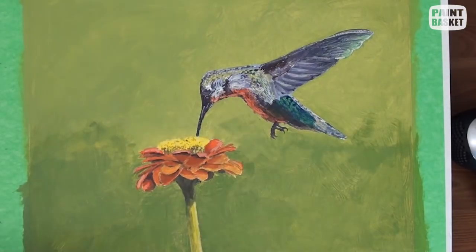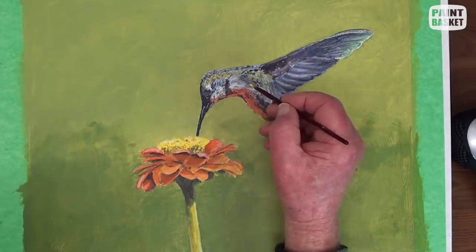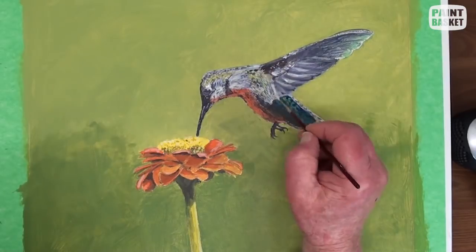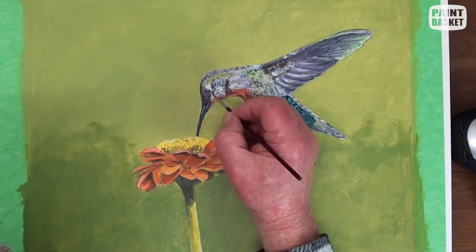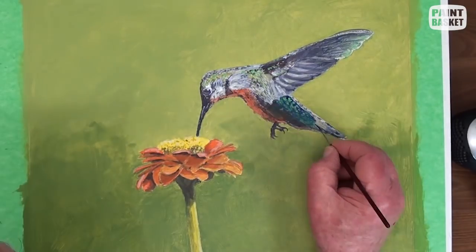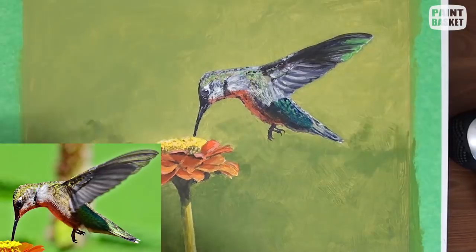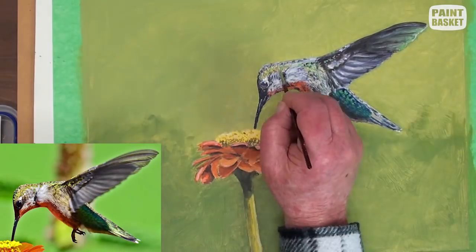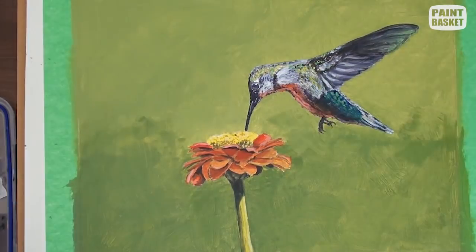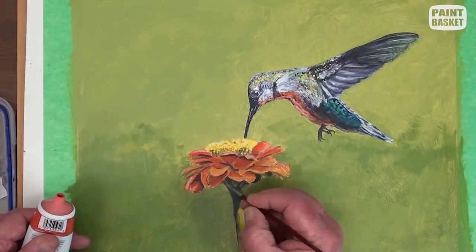Now we have an idea of what the painting is starting to look like, and we can see that the hummingbird is still a bit dull looking and needs to be beefed up a little. The head and the body need brightening up, and the top portion of the wing darkened up. In any painting, proper contrast is the name of the game. Continue touching up here and there until you are fully satisfied, and the worst part is knowing when to stop.